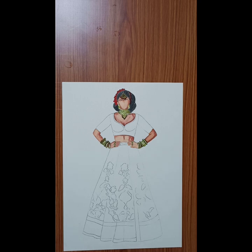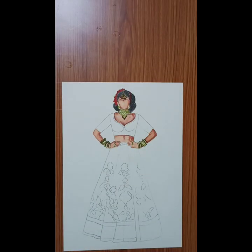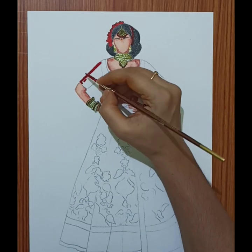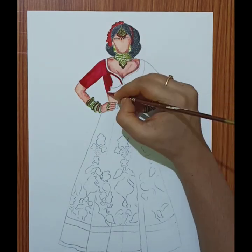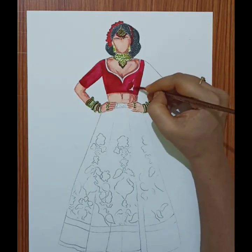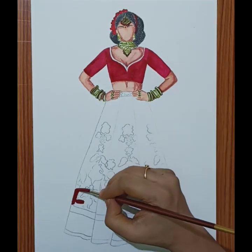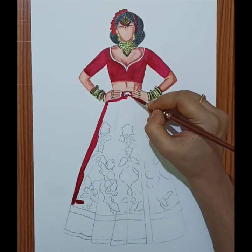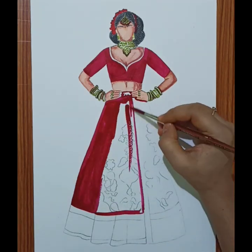After mixing, we will complete the base. When you mix magenta and crimson red, the base looks basically like the color of cut beetroot — a pinkish maroon. It will be the same color, the exact same shade. That's the shade we need.